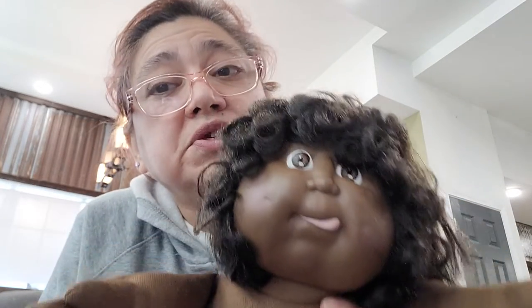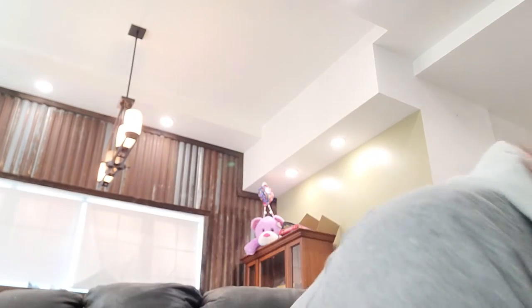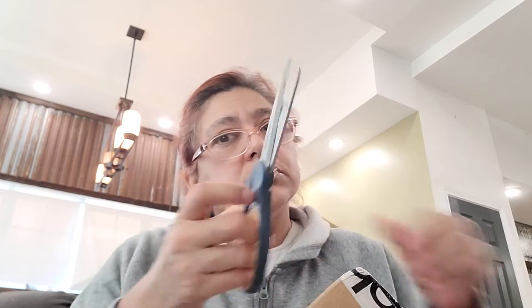I'm getting ridiculous with collecting these Cabbage Patches — I'm getting too many dolls, I need to stop. My last silicone doll will be my last box purchase. I think that's my last doll I'll be purchasing for a while because I need some room for my doll room.